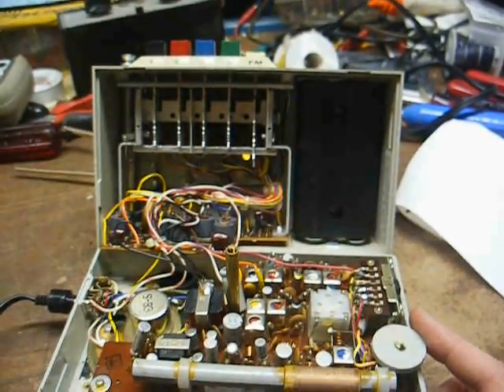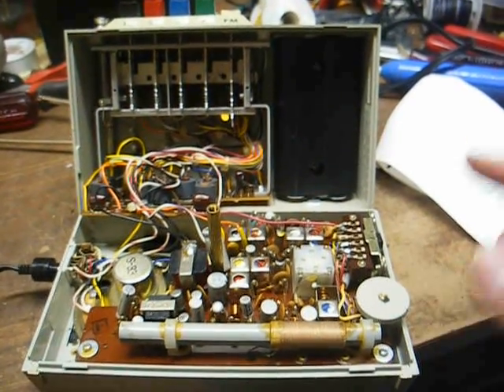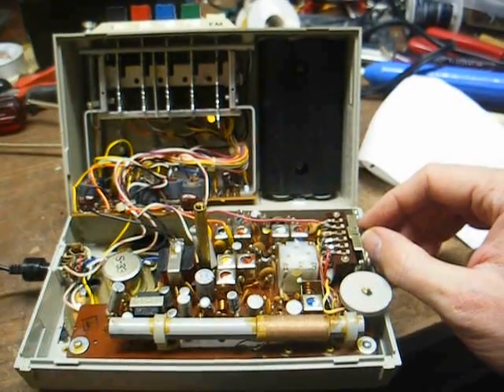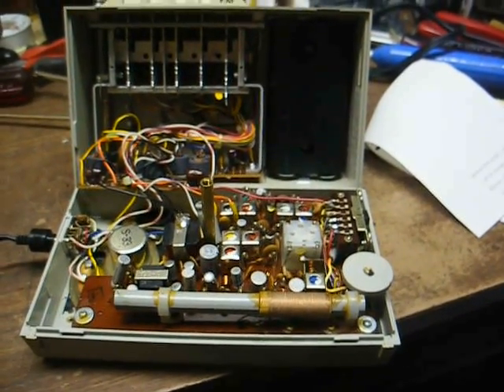I really hate to modify this thing because of its scarcity, but it would be real tempting to cut out a little notch in this plastic where I could access this switch from outside the case.